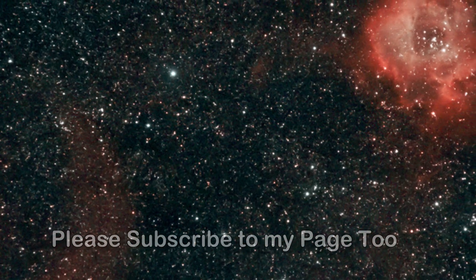Thanks for watching. And unless you need rain, clear skies. Don't forget to like my page. Thank you.